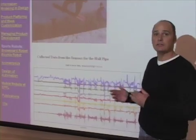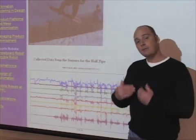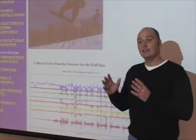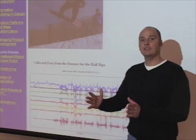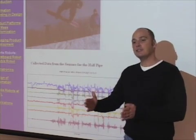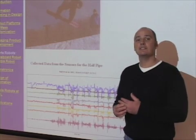Once we felt confident we were simulating actual use on the mountain, we had the opportunity to do this in a controlled and repeatable environment. We could then use the robot to do the same thing over and over again, so we could test the boards consistently.